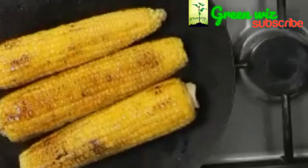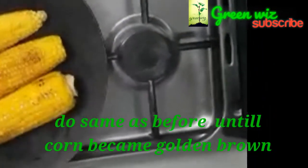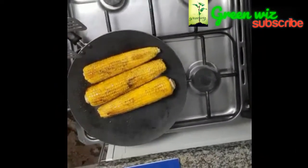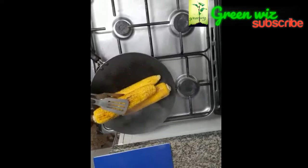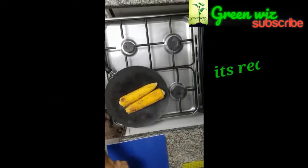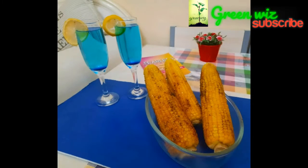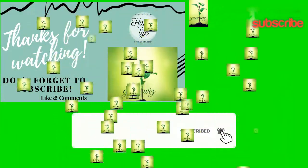Now we will cook the golden brown. Now we show the golden brown. If you like this video, please like, subscribe and support me and I will see you in the next video. Still then, stay tuned. Bye!